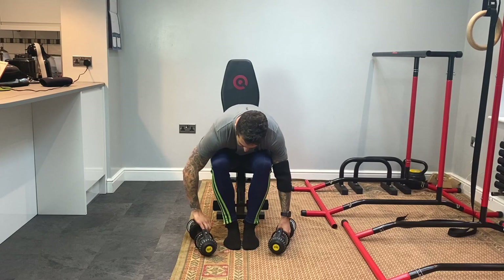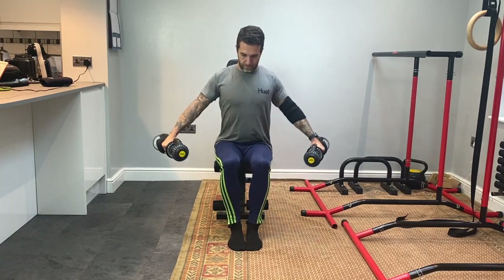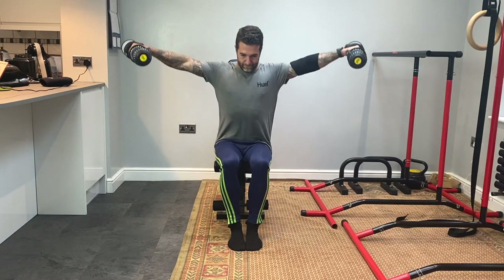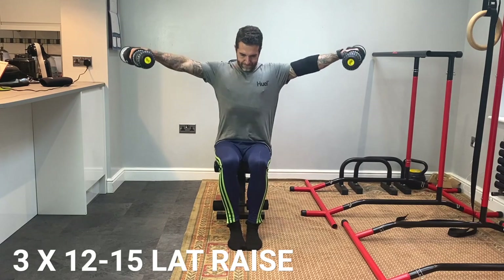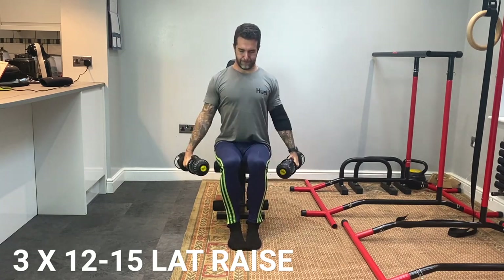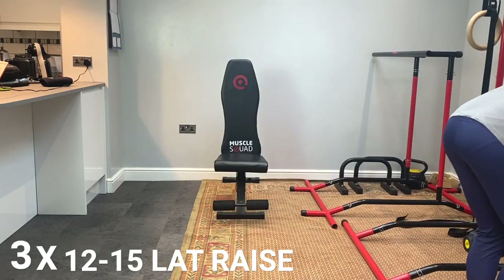Then I went on to lat raises — again using super low weight, five kilos for the warm-up set and then seven kilos. Lat raises felt good and didn't really aggravate my elbow at all. A little tip: if you do lat raises, keep the weight super low. Lat raises incorporate small muscles so you don't really need to lift heavy — you're much better off focusing on getting that mind-muscle connection.